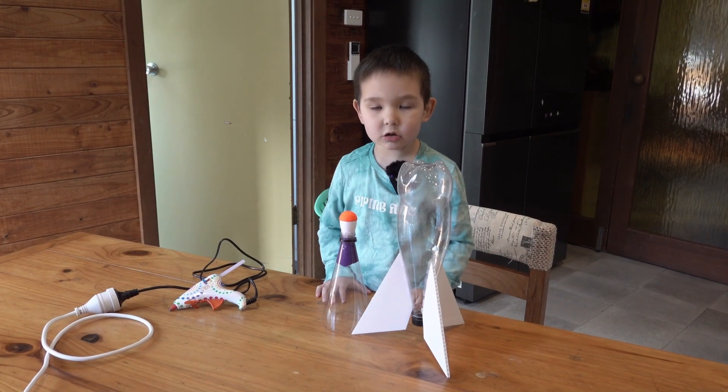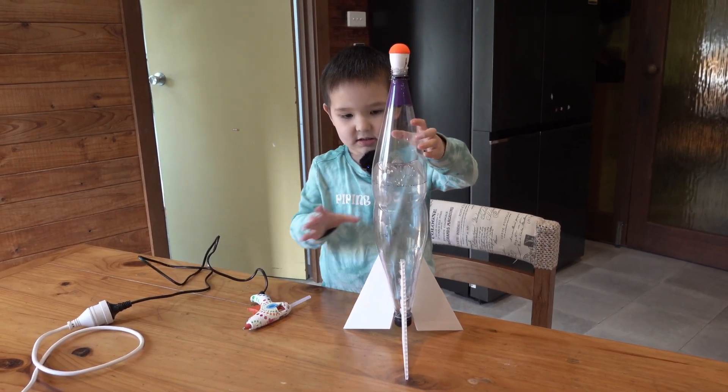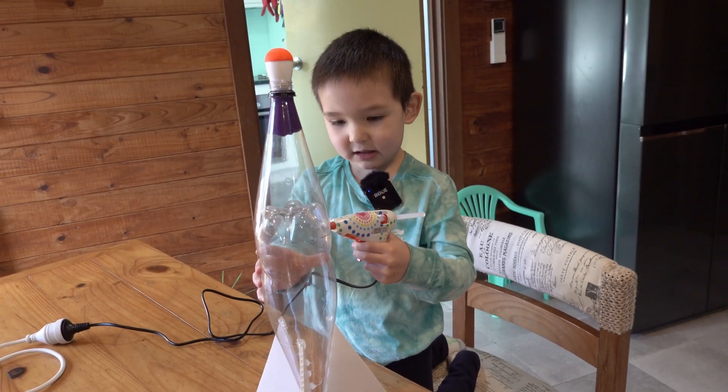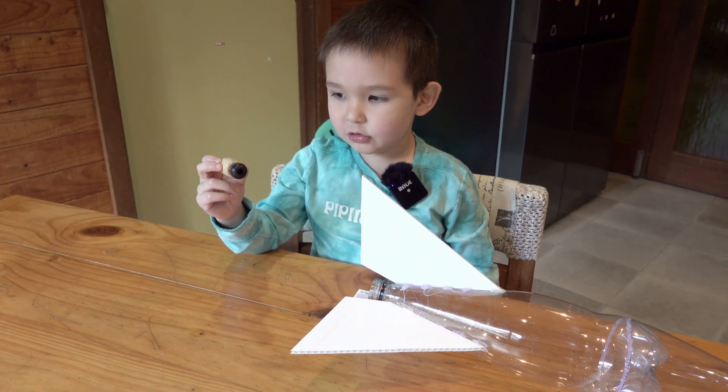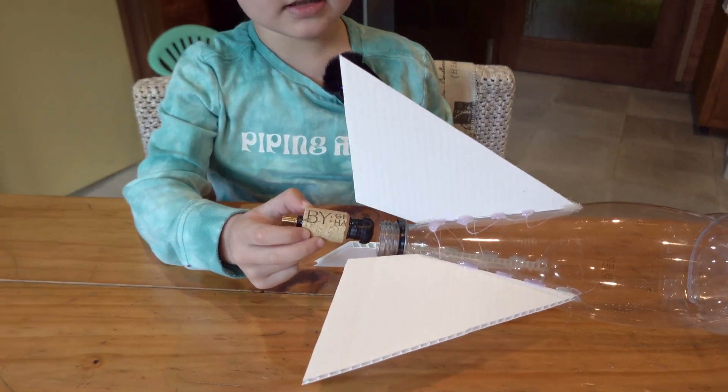We're gonna put the nose cone on the bottle rocket. How tight do you want it? I think I have to go on the one under the sticker. We have a cork to make the plug, and then put it in.